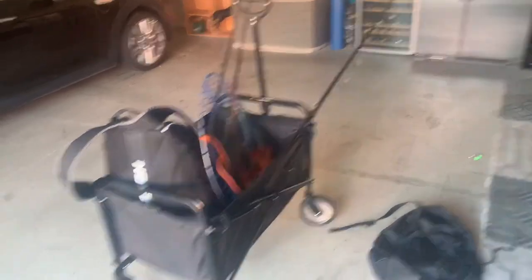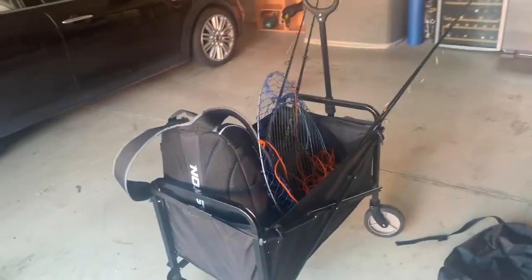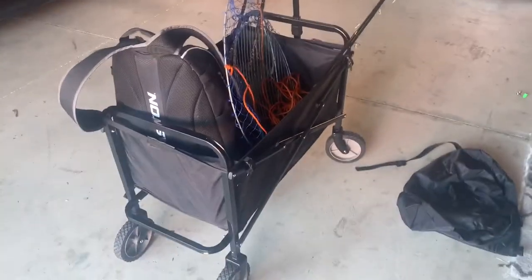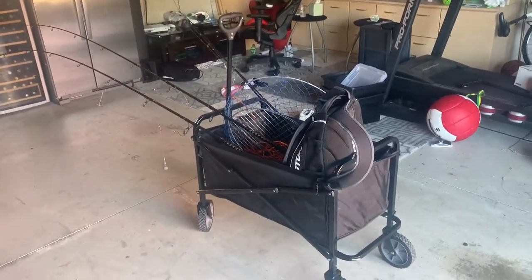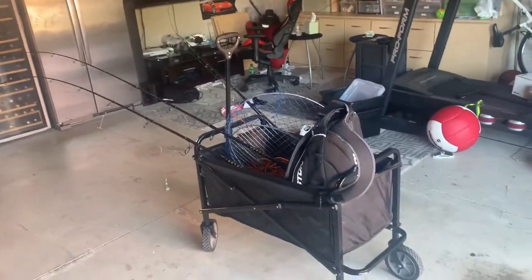This is the cart right before I went to Paradise Pier. As you can see it has four of my fishing rods in it, a big fishing backpack, my tackle box, my crabby net, and it still has a ton of room for extra stuff if I need it. So yeah, overall this cart is just amazing. I really recommend it if you're just starting to go fishing, or if you're freshwater fishing and you want to walk around the whole pond or wherever you are. It's a really great cart.